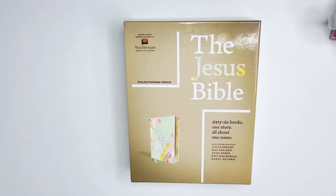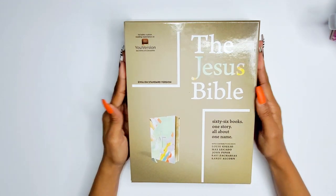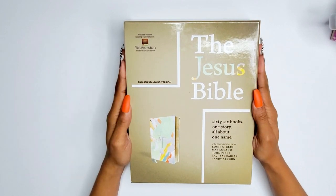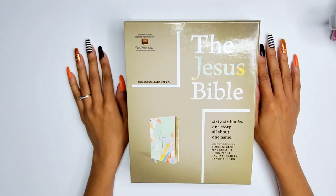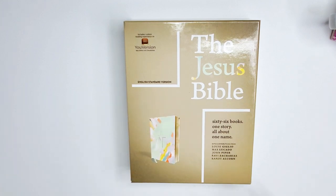Okay guys, here is the overhead view of the Bible. I am so excited to finally be opening this up with you guys. I had it for a couple days and didn't open it yet. It's the Jesus Bible, ESV translation from Zondervan. I want to give a huge shout-out and thank you to them for sending this Bible to me.